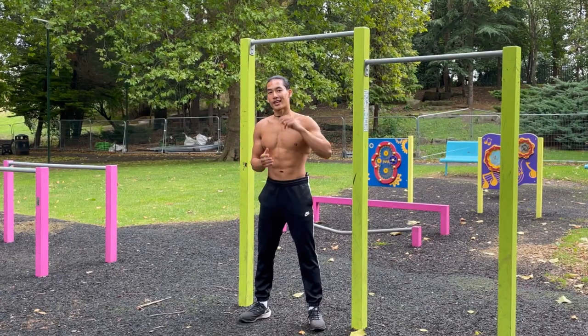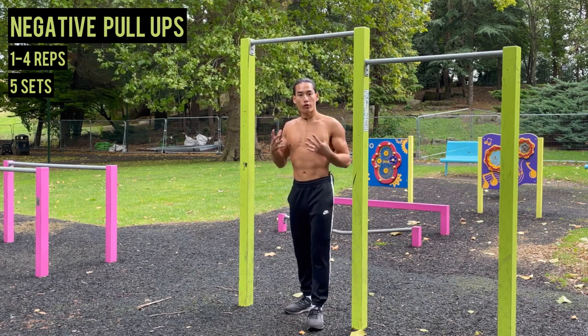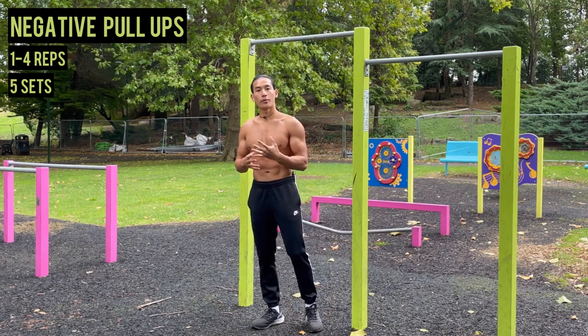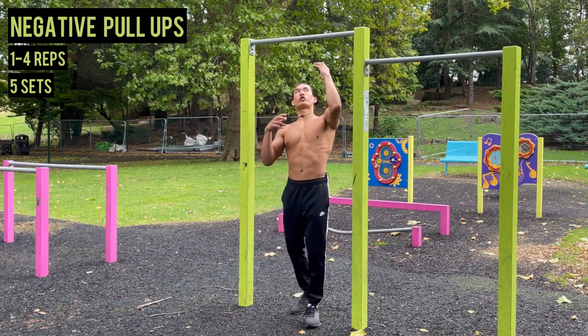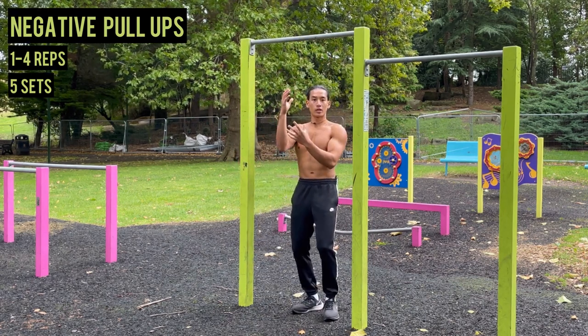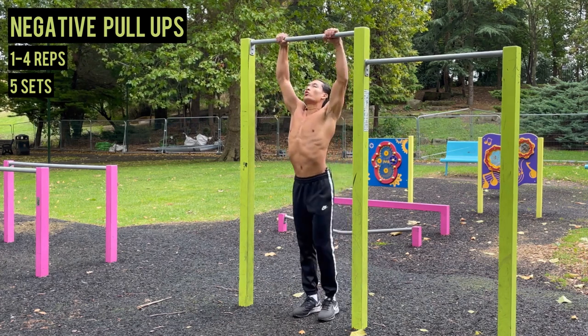The second exercise is called negative pull-ups. This exercise utilizes all the muscle groups required for the pull-up and increases time under tension on your muscles, because you use the eccentric phase — meaning you lower down slowly to increase time under tension.